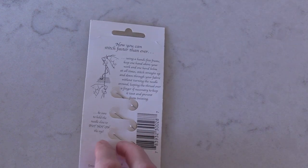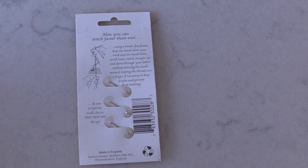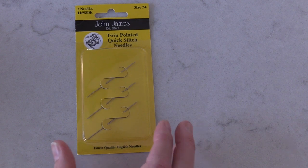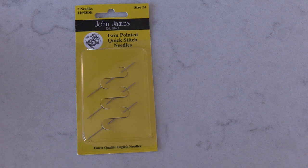So just on the back here there's a little bit of information. It basically talks about how you can stitch even faster than ever, and it talks about using a hands-free frame which I tend to stitch with anyway. Keeping one hand above your work and the other hand below at all times, stitching straight up and down through your fabric without turning the needle around. I was thinking about the manoeuvring of your hands when you stitch and the railroading method — I uploaded my technique for railroading a little while ago, link in the comments — and I'm wondering whether the principle of how these needles work would negate the need to railroad.